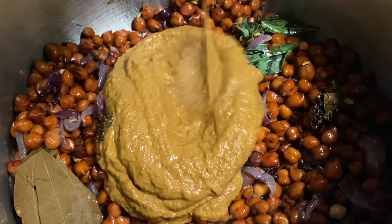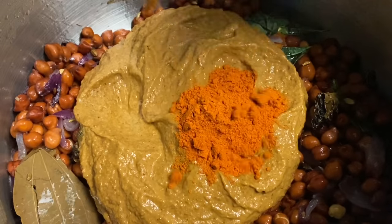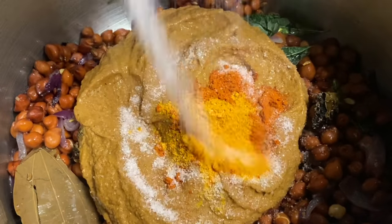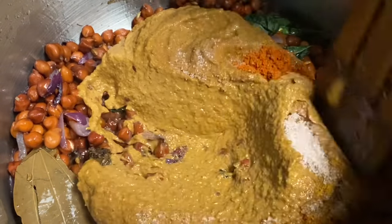Let's put some masala paste in the pan and add some salt. Then mix it in the pan.